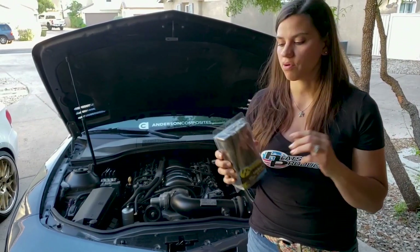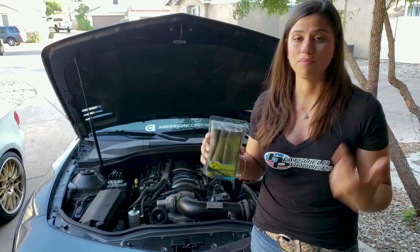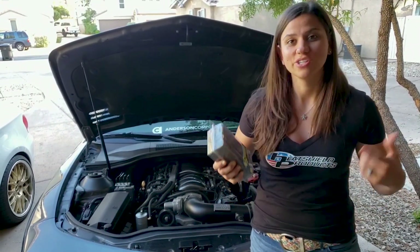These lava boots are awesome — they slip right onto your spark plug wires. They protect them from heat, they can prevent misfires, and I'm going to show you today how easy they go on, so check this out.